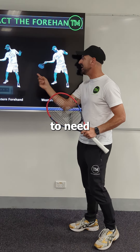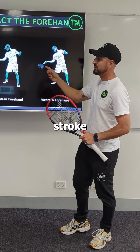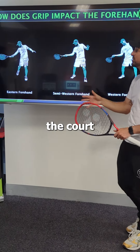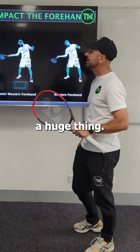With more western grips, we're going to need a lot more time to be able to achieve functional and really effective stroke production. An eastern grip probably needs to be more up the court to be able to utilize ball speed coming on. The impact of grip is a huge thing.